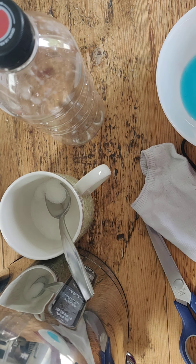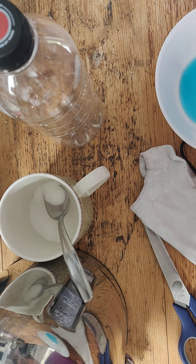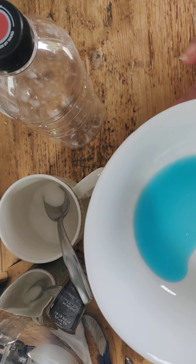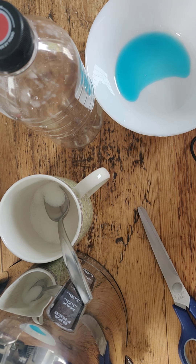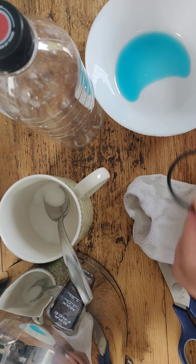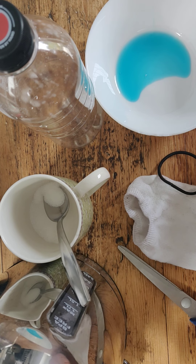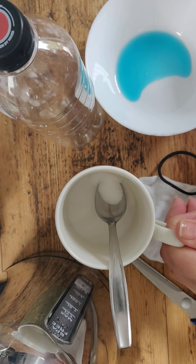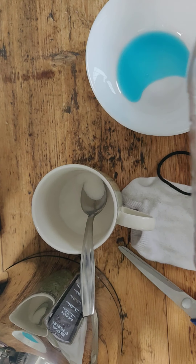Hey Kids Clubbers, it is Make It Monday and today we're making snake bubbles. I've got here a little bowl with some washing up liquid in it, a white sock — it can be any kind of sock — a hairband, or a rubber band is fine, a pair of scissors, some warm water, and a mug with two teaspoonfuls of sugar in it, and an old plastic bottle.